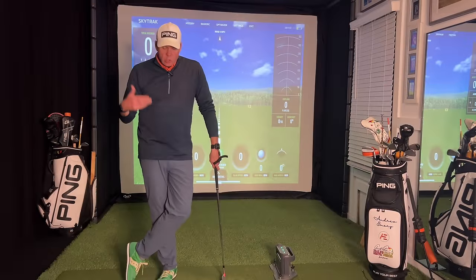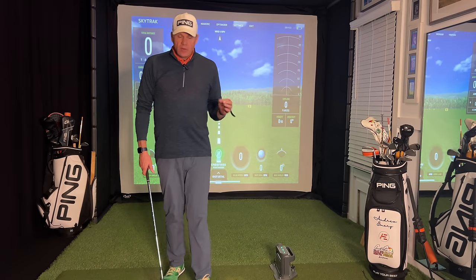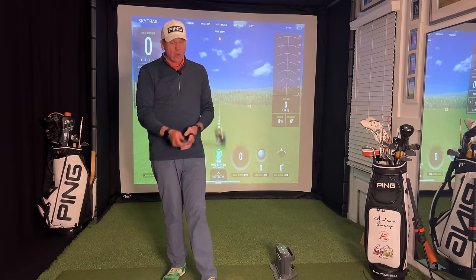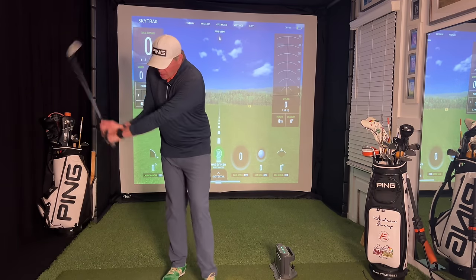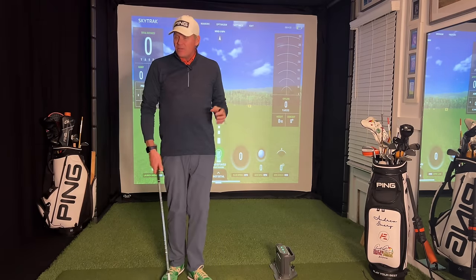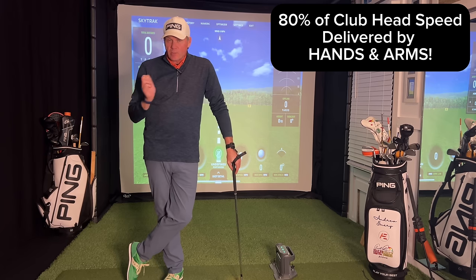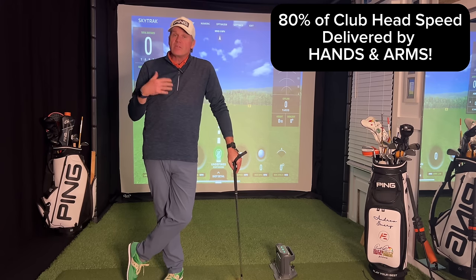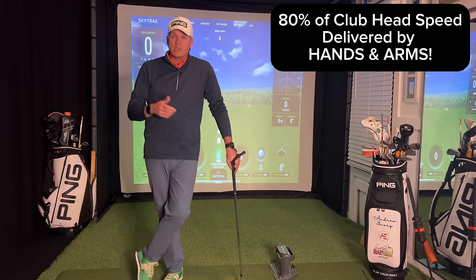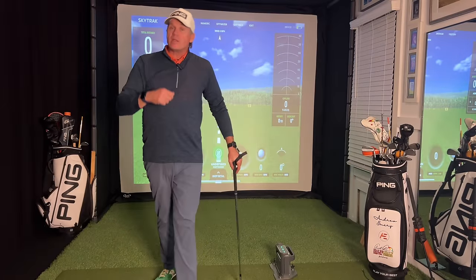Pretty excited today to talk about one of my favorite subjects: wrist mechanics or wrist articulation. For those of you that have watched my videos, you know I really love to talk about the swinging motion of the arms and wrist articulation. I believe they play a vital role in creating speed in the golf swing — about 80% — while the body of course has a very important role, it's the hands and arms that deliver the message.